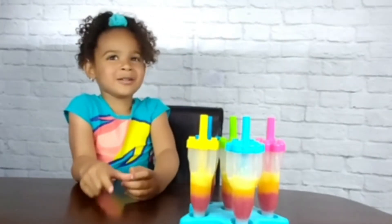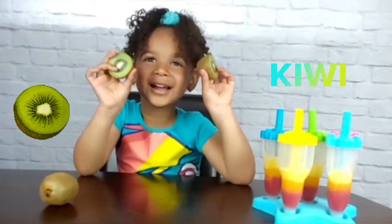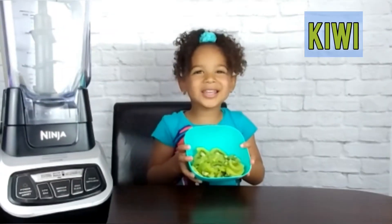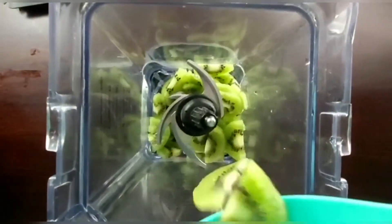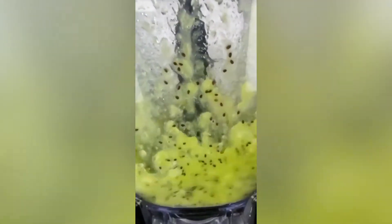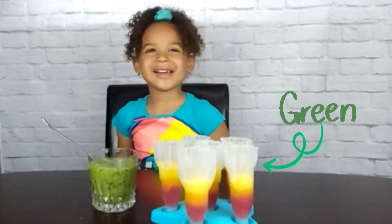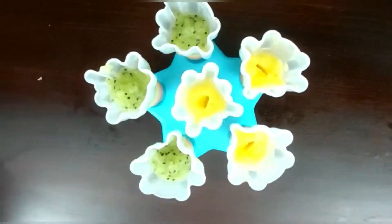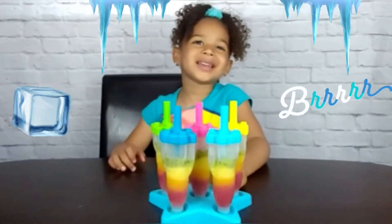Now we're ready for green. What fruit is green? I know, kiwis are green. It's time to blend the kiwi. Let's pour the kiwi into the mold to make the green layer. We're done and back in the freezer.